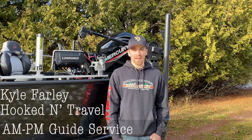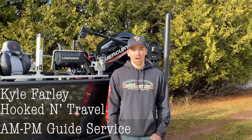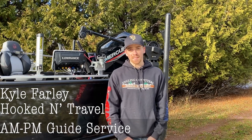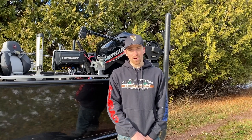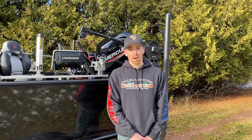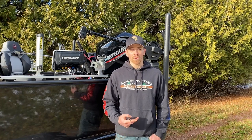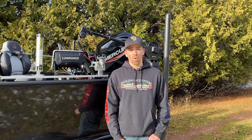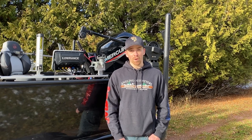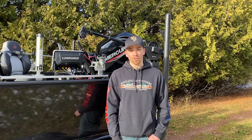Hey everybody, this is Kyle Farley with AMPM Guide Service and Hooked in Travel. I have an Illumicraft 205 Competitor Tiller. I'm a multi-species guide and I've got to have it set up in multiple ways that's going to be beneficial to me on the water and whatever species I'm targeting. Today we're going to be doing a walkthrough of the modifications and the way I set it up for a multi-species guide.